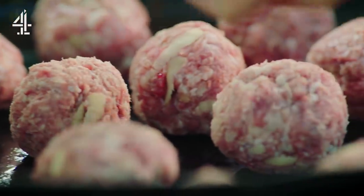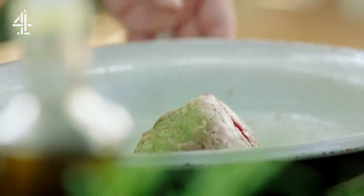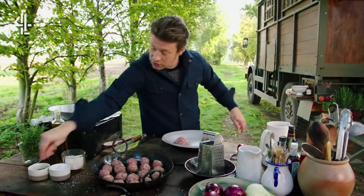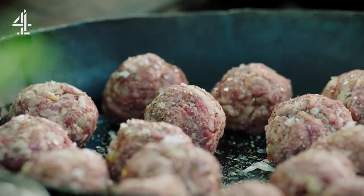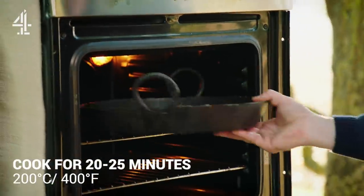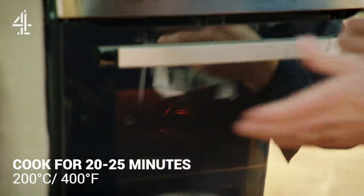Roll into squash-ball sized portions, leaving the meat of about three balls to use later. Give them a little drizzle of olive oil, some seasoning of salt and pepper and that's it. Very simple — they go into a preheated hot oven at 200 degrees Celsius. Cook for 20-25 minutes.